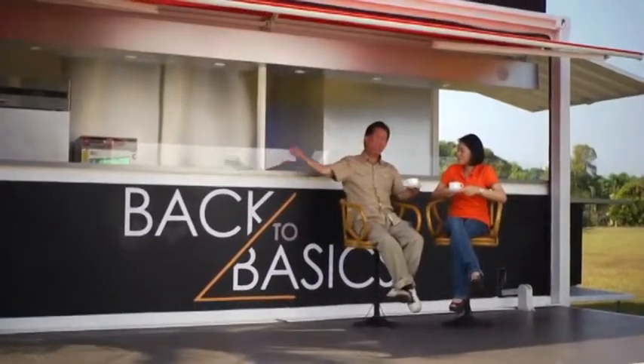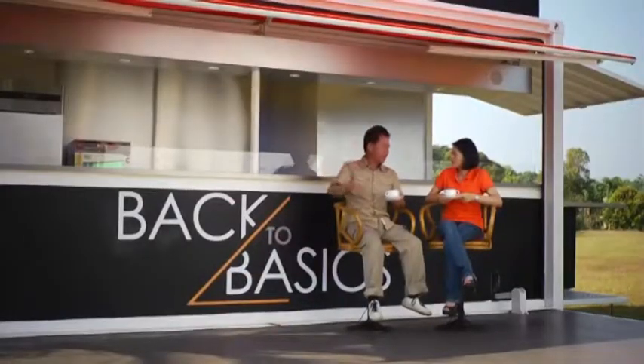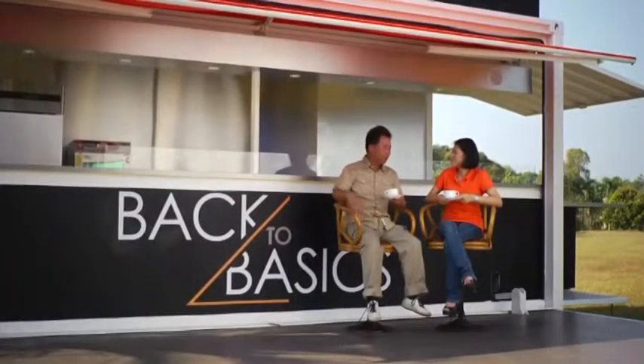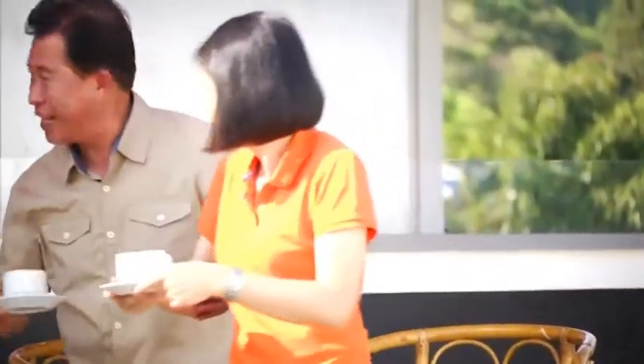Welcome to my Back to Basics mobile kitchen. I do all my cooking here for the series. I travel around the world with this kitchen — it doesn't matter where I cook or where I am, I bring this kitchen along. And you know what? Everything you need, I think, is probably here. Let me show you. Oh, that's very impressive. I'm so glad you're impressed. Let's check it out.